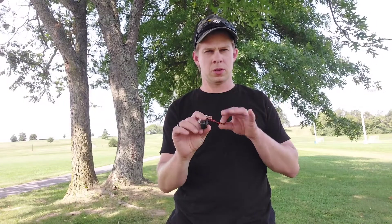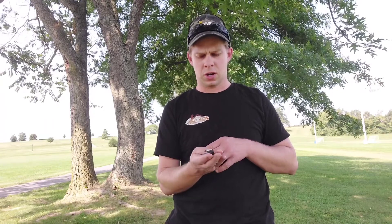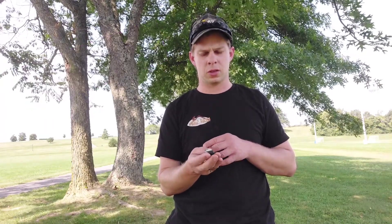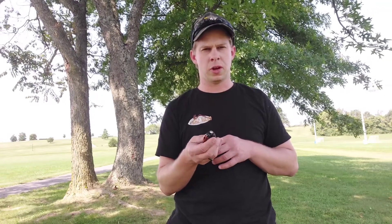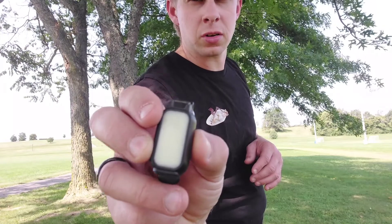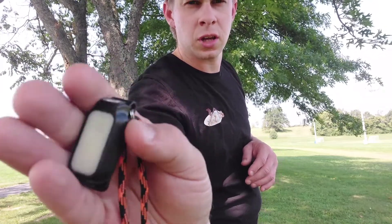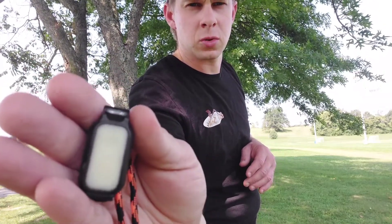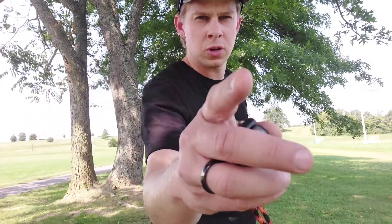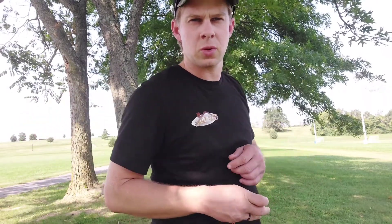Let's take a moment and talk about a light that I really didn't think a whole lot of when I first got it — just thought it was kind of a cheap, chintzy light. But the more I've used it, the more I've liked the features on it and found uses for it. So let's take a minute to check out the Fenix E-Lite — just a real basic light but with a lot of features that I think are pretty useful.